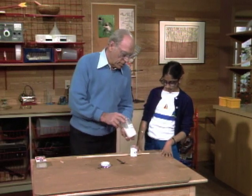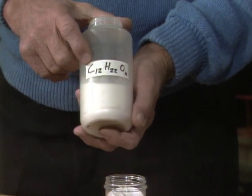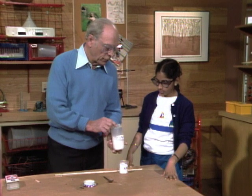First of all, do you know what that chemical is? You know what the C stands for? Carbon. And the H? Hydrogen. And the O? Oxygen. Yeah, and when you put them all together like this in this form, you've got sugar.